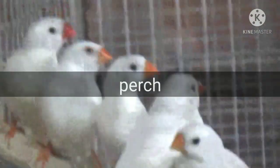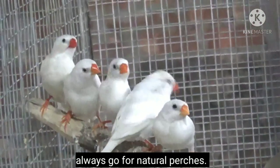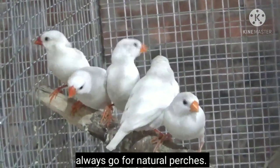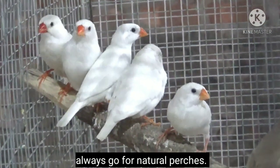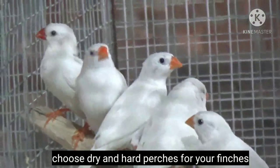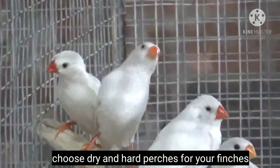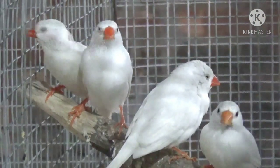Point number two is perch. Try to give natural perches to your birds — collect original dry perches from nearby trees. Finches wrap their beaks on perches to remove flakes from their beaks. Finches can also grip well on natural perches as they are rough, whereas on artificial plastic perches birds cannot grip properly and can fall and get injured.